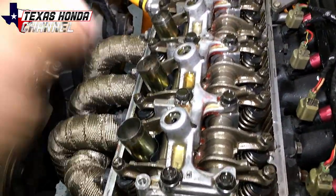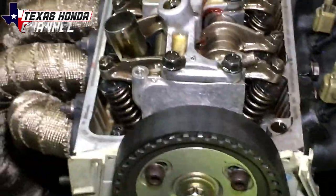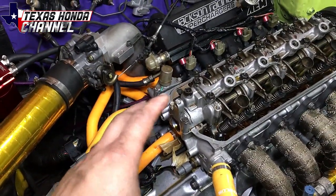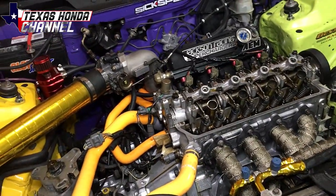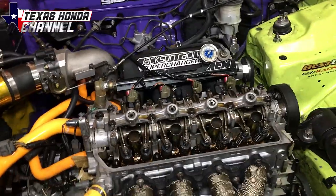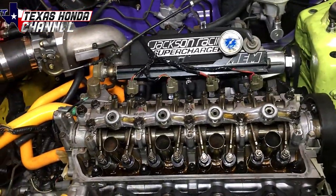I got all the valve lash adjusted and poured more assembly lube directly onto the lobes. I timed it, got it set at top dead center — you can see the single mark lined up perfectly. At this point we're going to put the valve cover back on, put the distributor on, and bolt it all down. We can set ignition timing in a little bit, but after we start it up we have to let it idle at 2500 RPM for at least five minutes. I'll go into Hondata and bump the idle up to 2000 to 2500 RPM to let everything seat into place.